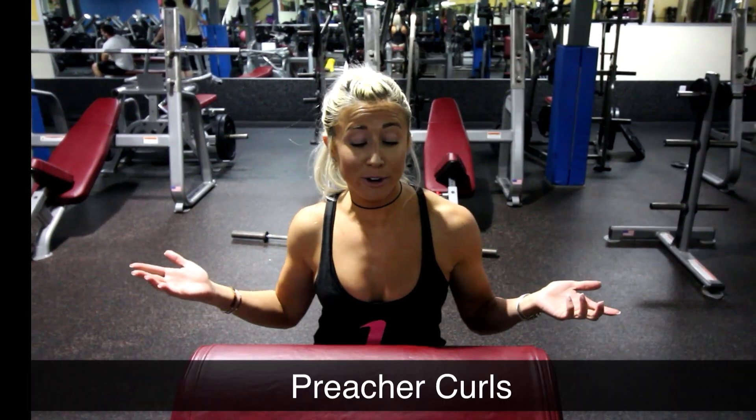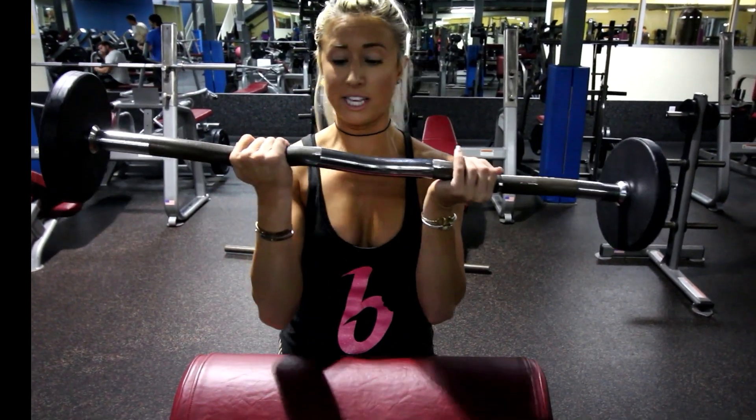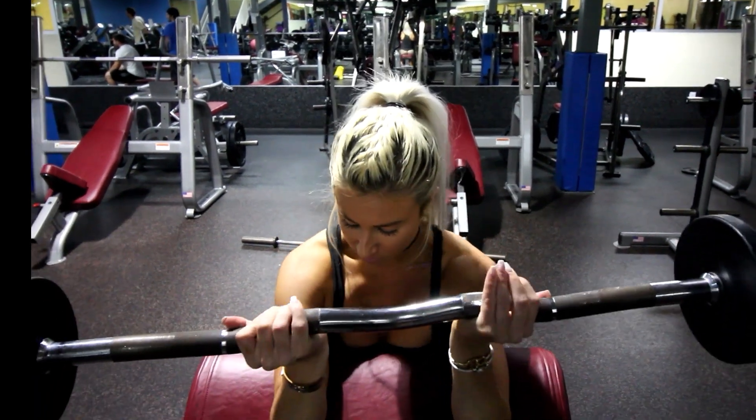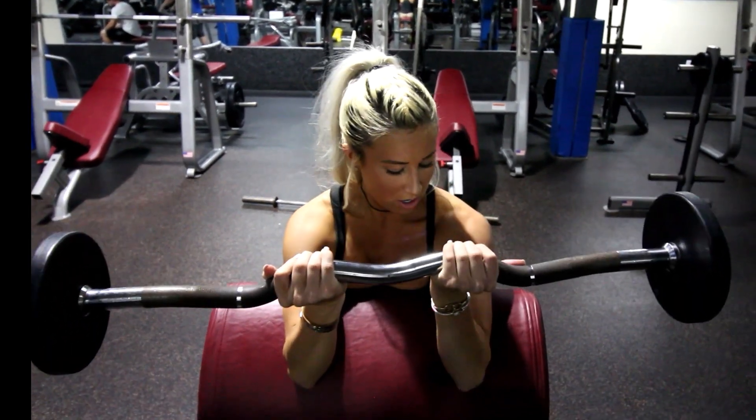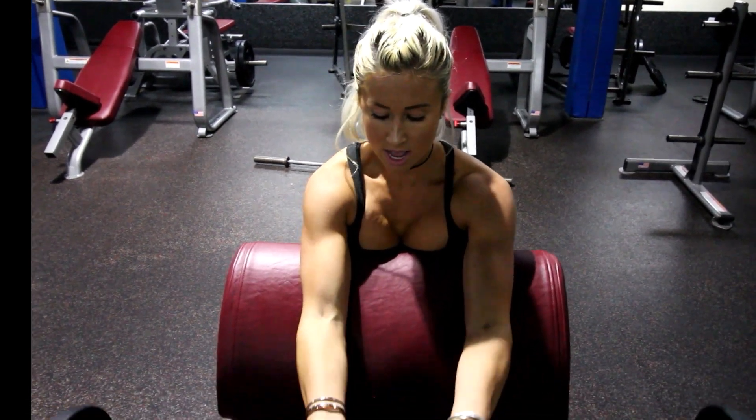For the second exercise of this super set we're going to do creature curls. I'm using a 30 pound bar. You want to keep your elbows on it and then go down and then up.